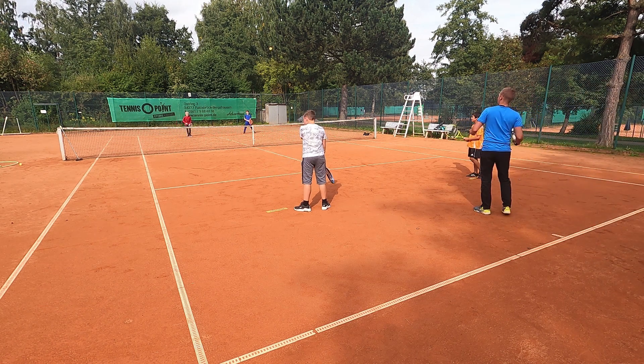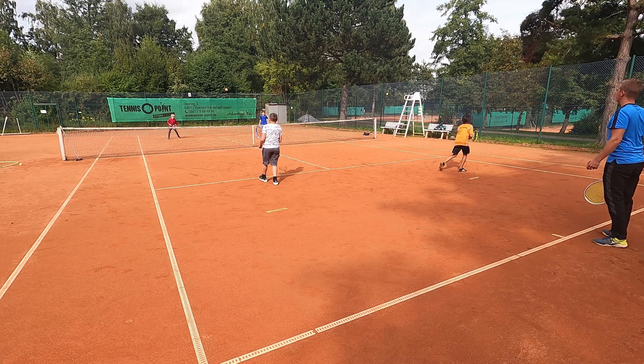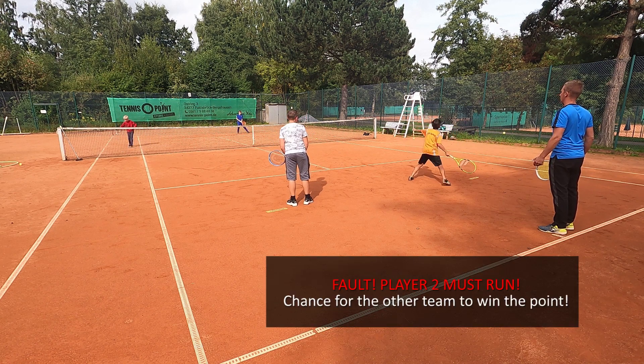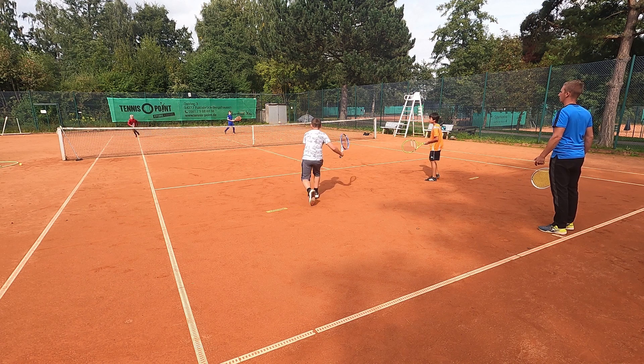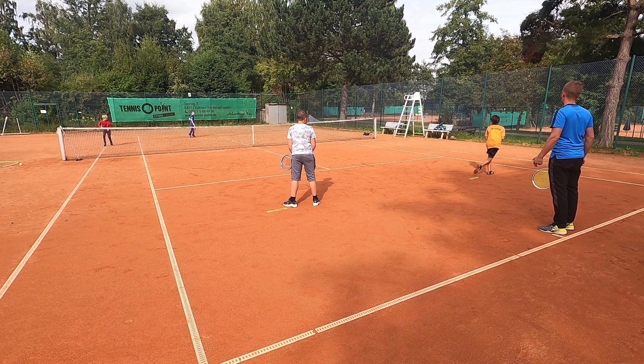So, Achtung, weiter geht's. 1, 2. Fehler, Tom. Rückwärts, Tom. Und Tom, choms jetzt für die anderen zu gewinnen. Komm, komm, komm. Versuch ihn zu laufen, zu laufen. Laufen lassen. Laufen lassen, Michael.